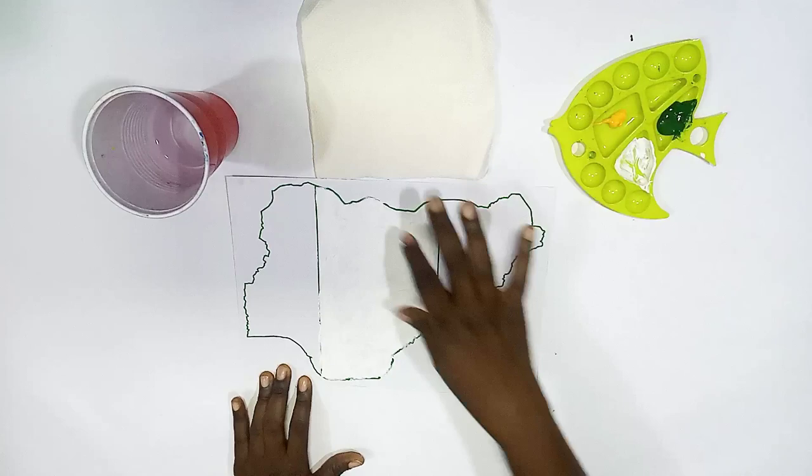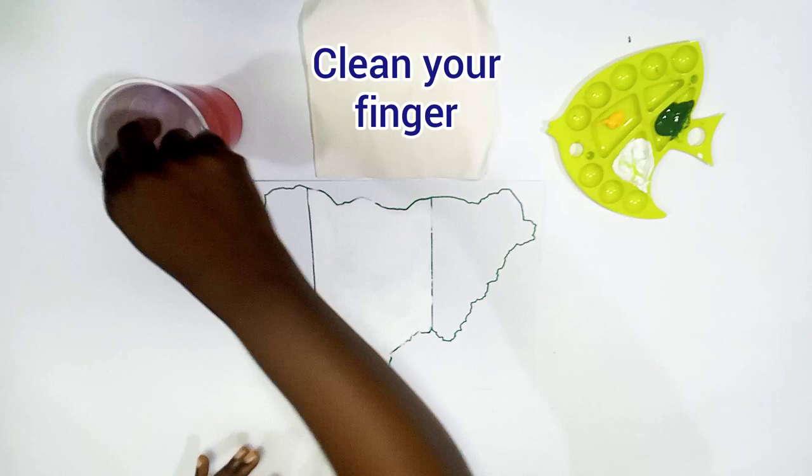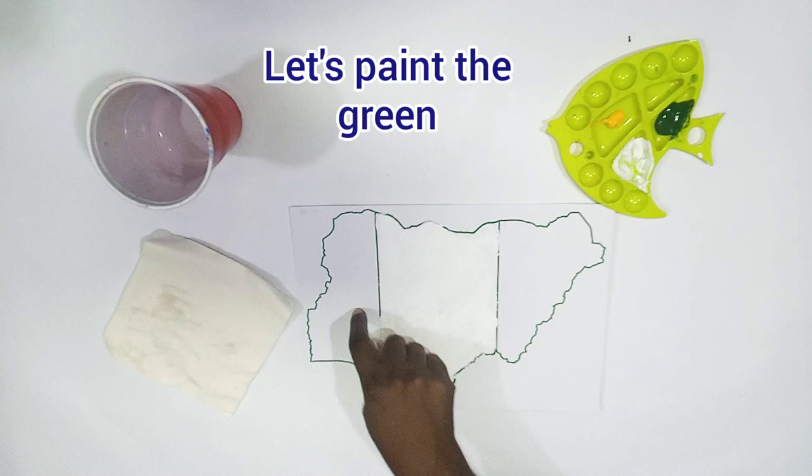Keep painting until the space is fully covered. Now clean your finger — wipe it on the tissue. And then we go for the next color, which is the green.